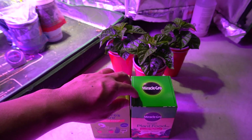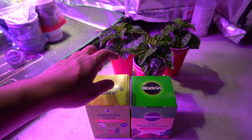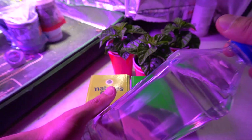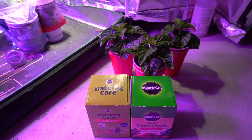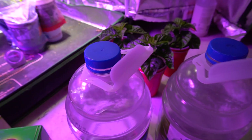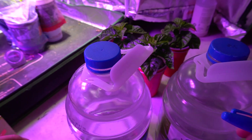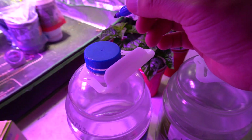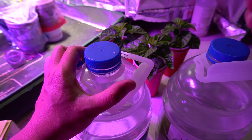We're going to mix one gallon each of these, then water three plants — each plant gets one nutrient — and I'm going to test them against my Dyna-Gro hydroponic nutrients to see if there's any difference. I have two gallons of water and I'm going to label them differently: this one is Nature Care, and this one will be Miracle-Gro.